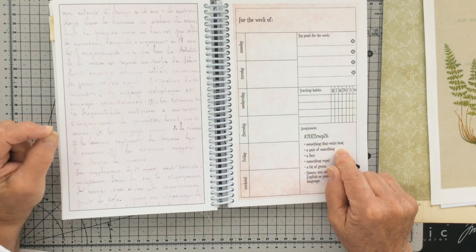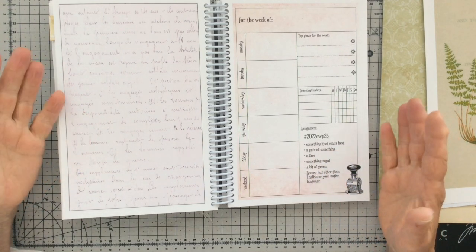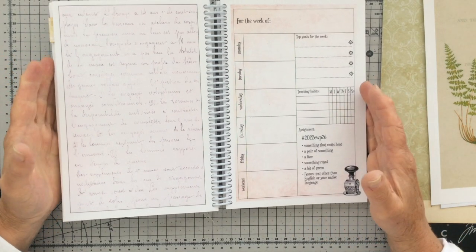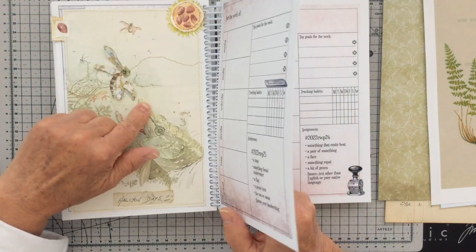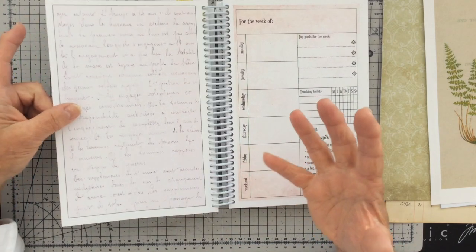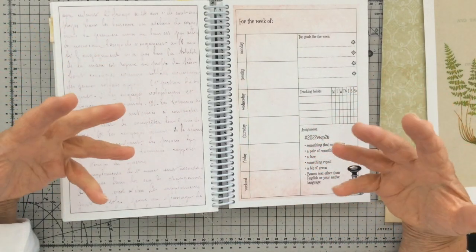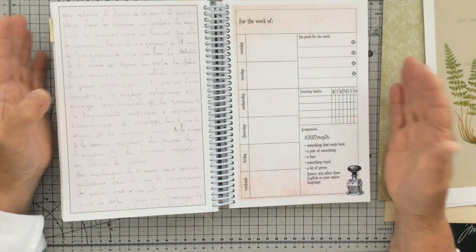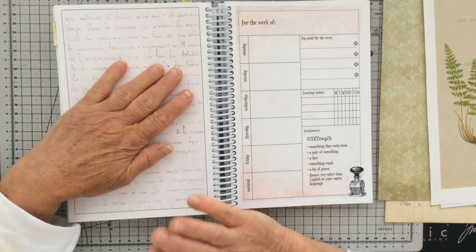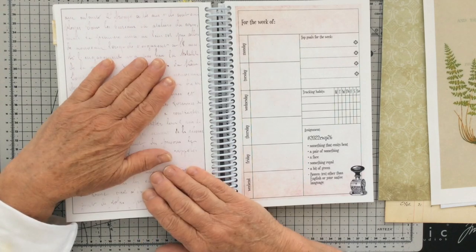So the prompts: something that emits heat - I'm going to go with the suggestion that Jill Spence left me in the comments on this page. When I was talking about my dandelion representing the sun, she said could I have not just painted a circle in muted colours to represent the sun. So that's what I'm going to do for this one - thank you so much Jill for the suggestion, I'm going to go with that idea.